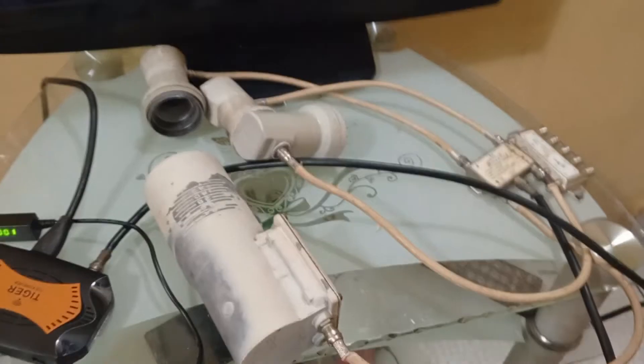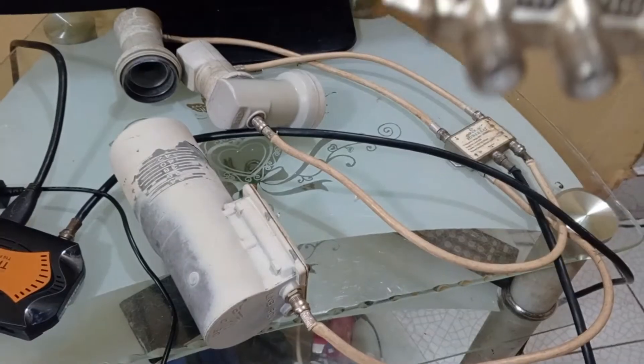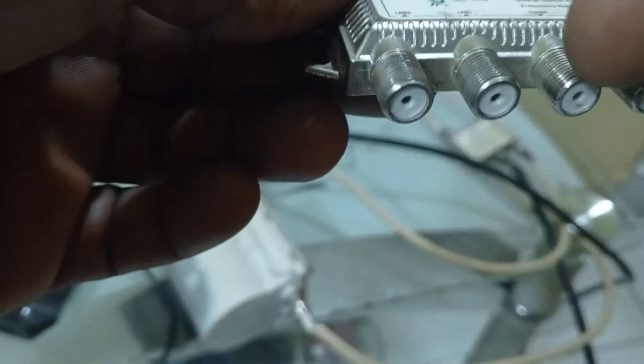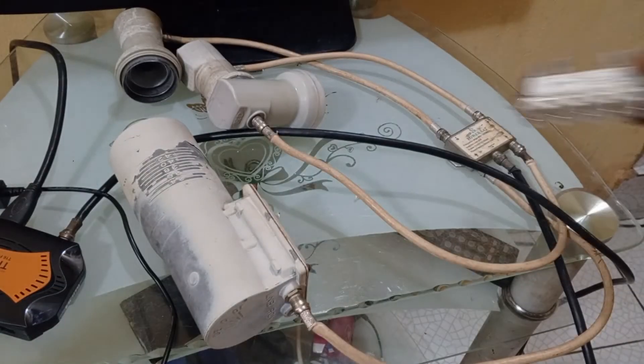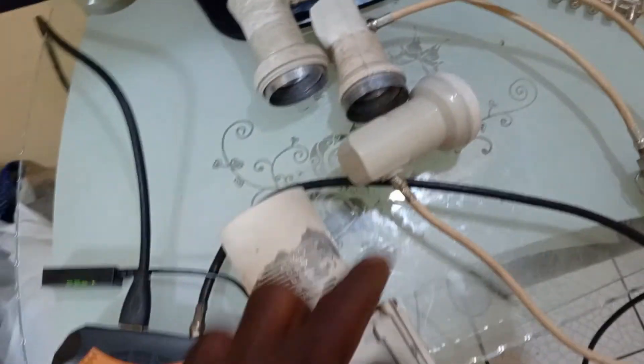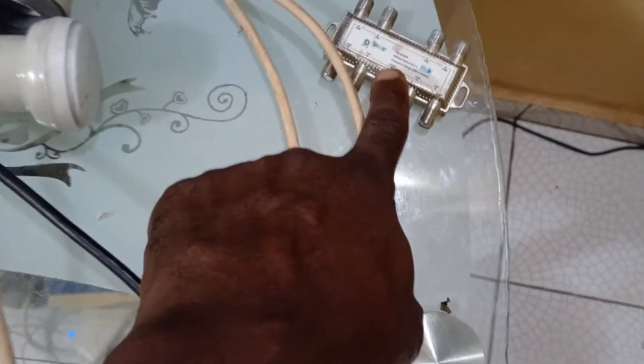Here we have our DiSEqC. This eight-way DiSEqC has eight input ports — port one through port eight — and one output going to your decoder. For our setup with four LNBFs, we also have the four-way DiSEqC with ports one through four. You have the option of using either one — they work the same way. Whichever you choose, you will configure it inside your decoder under the antenna settings. I decided to use the four-way DiSEqC, so let's configure it.